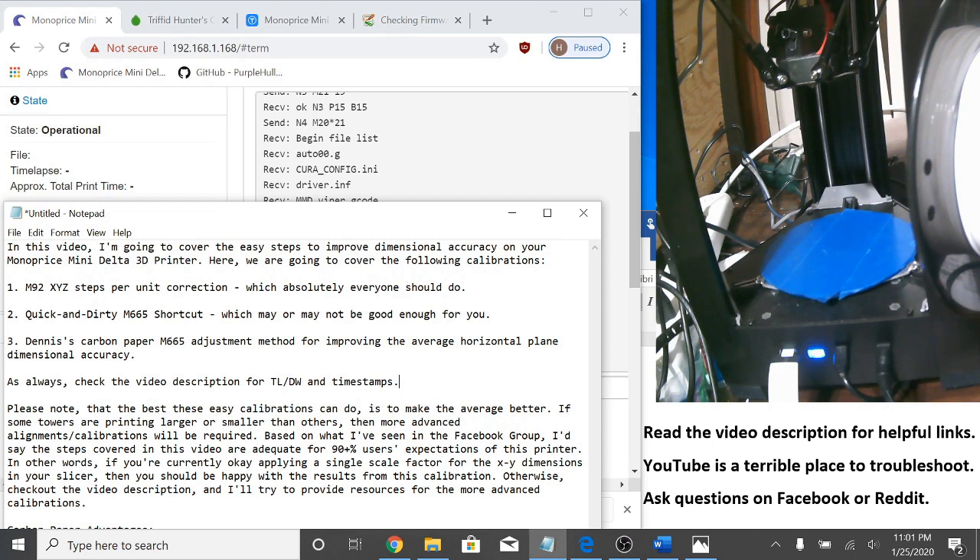The quick and dirty M665 shortcut, which may or may not be good enough for you. And Nennis' carbon paper M665 adjustment method for improving the average horizontal plane dimensional accuracy. As always, check the video description for a too-long-didn't-watch and timestamps.